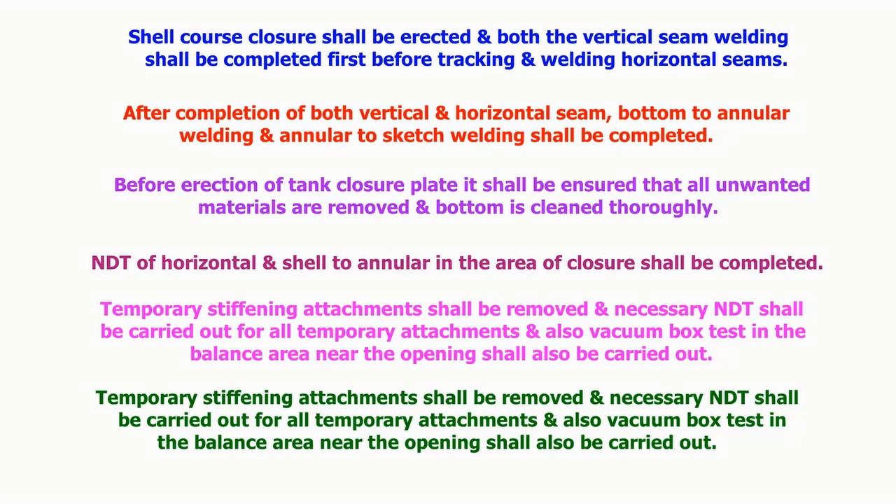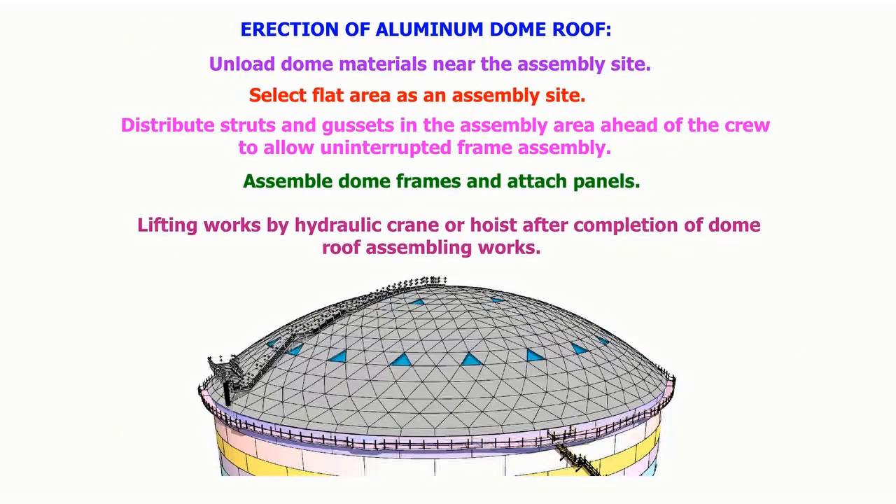NDT for the horizontal and shell-to-annular plate welding in the area of closure shall be completed. Temporary stiffening attachments shall be removed and the necessary NDT shall be carried out for all temporary attachments. Vacuum box testing in the balance area near the opening shall also be carried out.